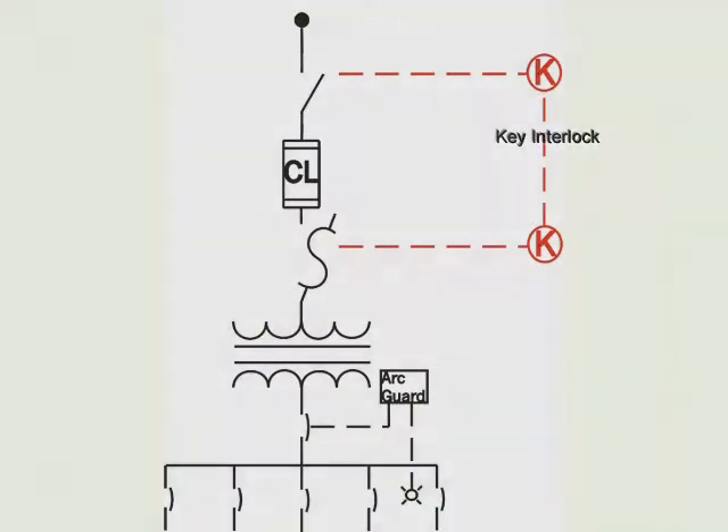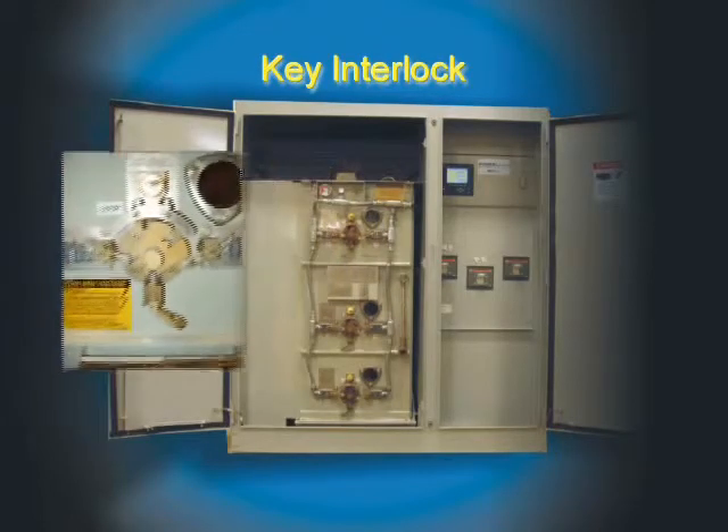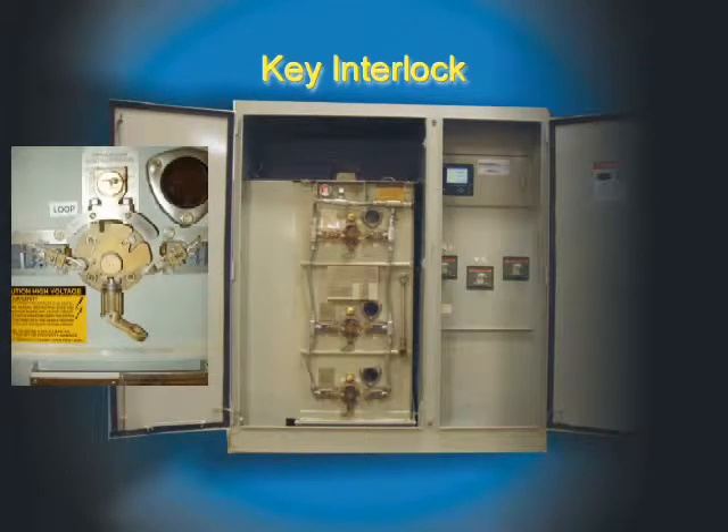The next safety feature is the key interlock. Access to the fuses is key interlocked with the primary switch. This means that no access is allowed unless the switch is in the opened or ground position.